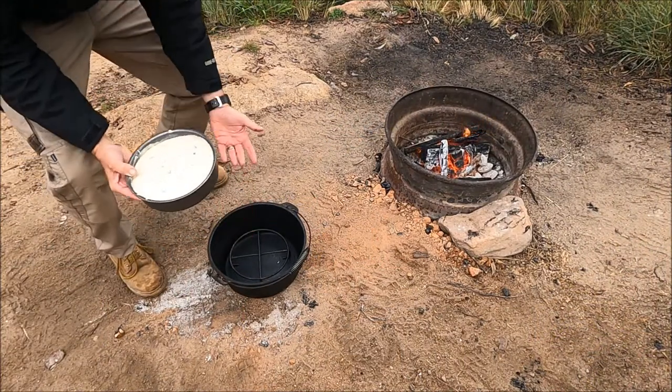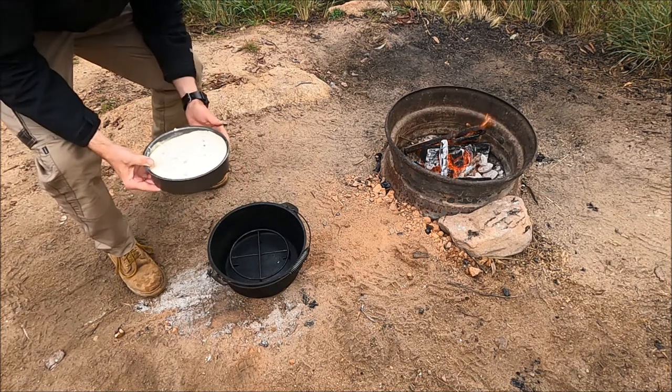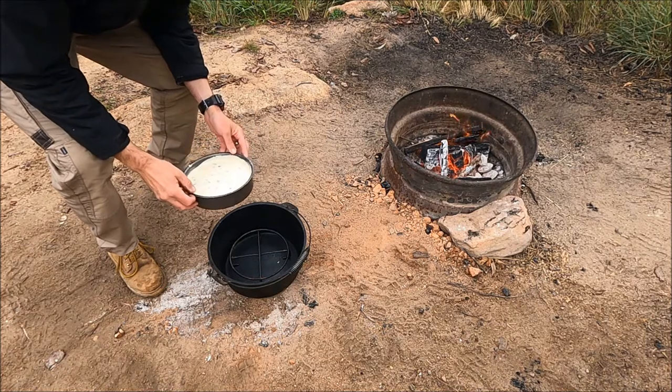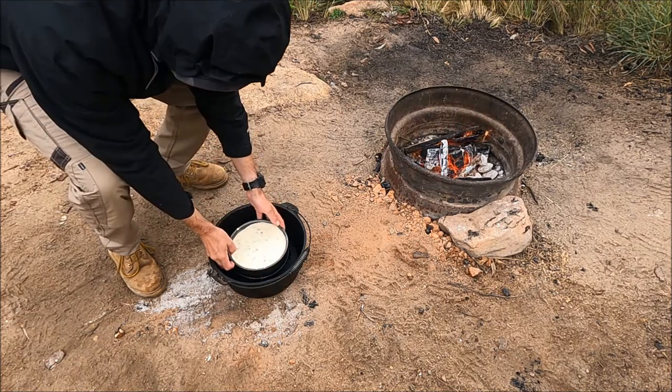Make sure you've got a trivet in the bottom. A trivet just lifts it off the floor to let the air circulate around, like it would in an oven, and then you can get a nicely cooked, finished damper.